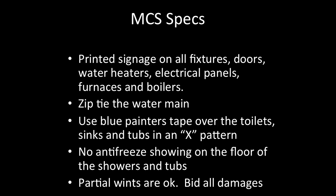MCS specs: Printed signage on all fixtures, doors, water heaters, electrical panels, furnaces, and boilers. Zip-tie the water main. Use blue painter's tape over the toilets, sinks, and tubs in an X pattern. No antifreeze showing on the floor of the showers and tubs — make sure it all goes down the drain. Partial winterizations are okay. Be sure to bid all damages.